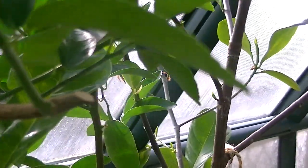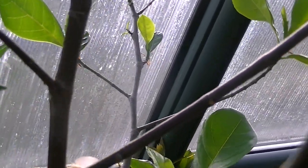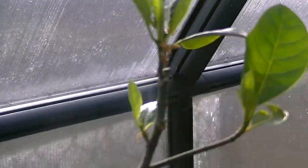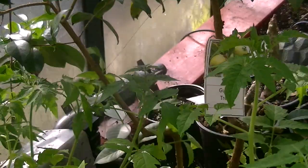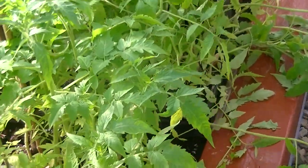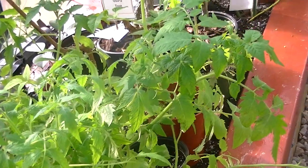I transplanted the jackfruit into my actual bed. This is what the jackfruit looks like and you can see all these new leaves now that it's actually taking off. If you can see in the bottom here, these are all my tomato plants that I'm just waiting for the weather to warm up so I can plant them outside.